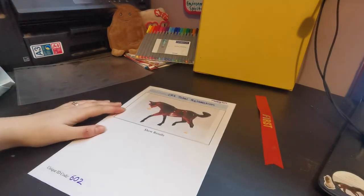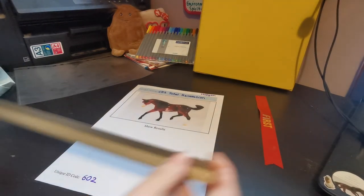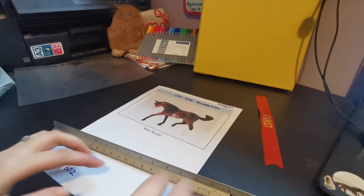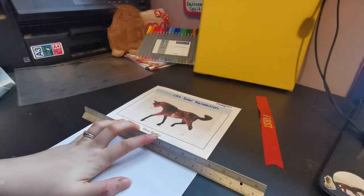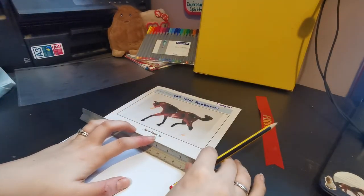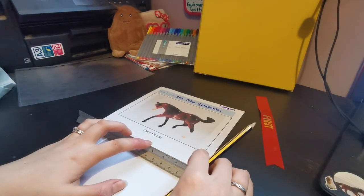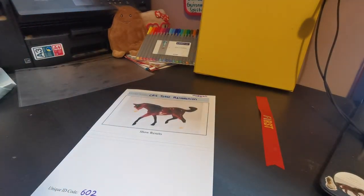So the basics are there — the next thing we need to do is write up our model's show results. Hopefully you've already got a good record of your horse's show results; if not this might take a little longer. This horse has three placings. What I'm going to do first is create some guidelines for myself. Our printable doesn't have guidelines on it — you might want to add these in, or maybe you have neat enough handwriting that you don't need to worry, but if your handwriting is really bad you might want to add a few guidelines.